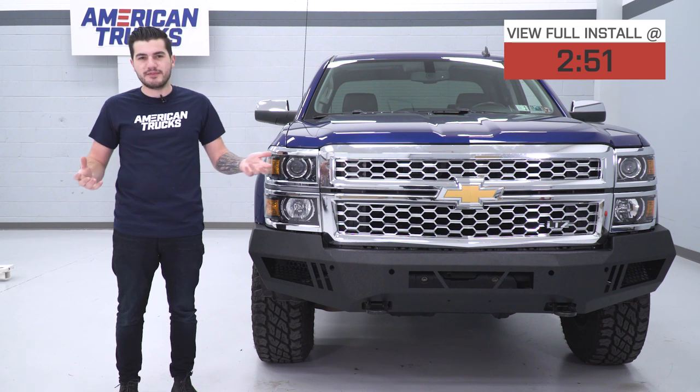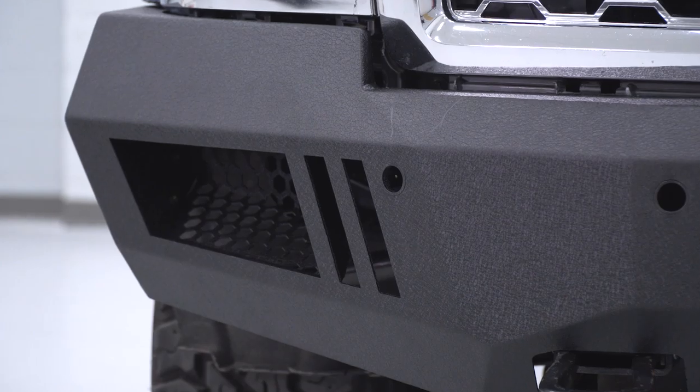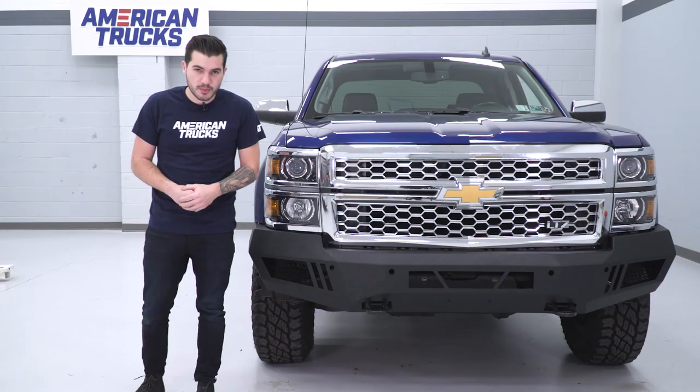Typically, off-road bumpers like this are super heavy, requiring multiple people to mount. This one does require at least two people, but it is a lot lighter weight. Because it's super lightweight, you don't have your front end sagging down as much as you would with those bigger, bulkier brush guards or bigger front bumpers in the category.